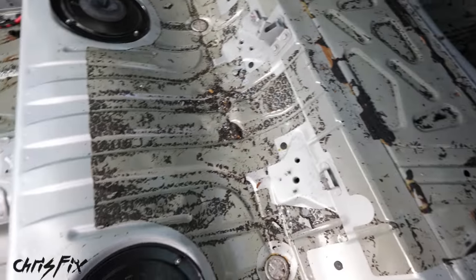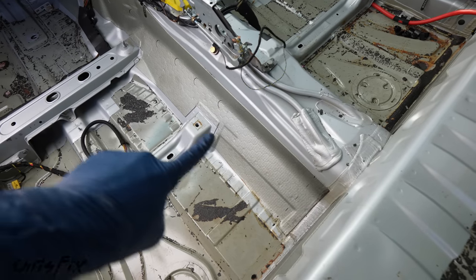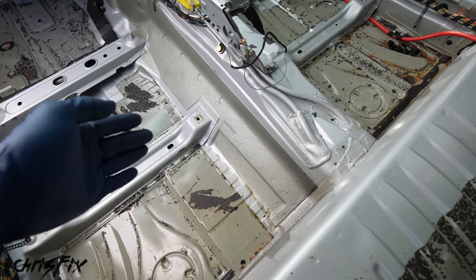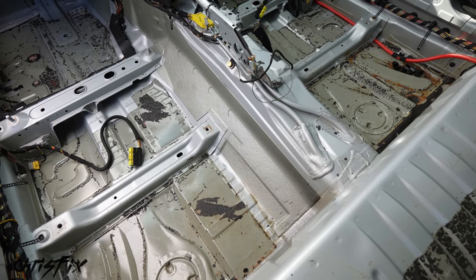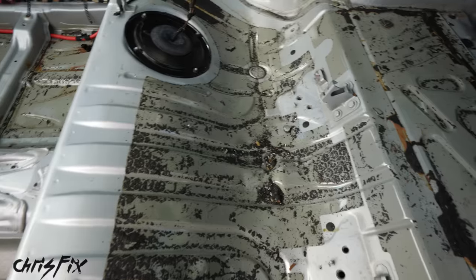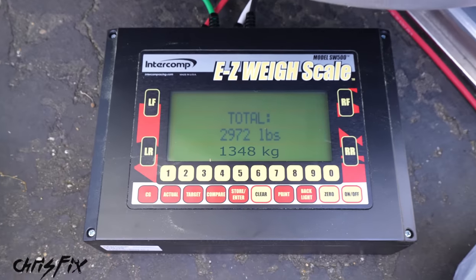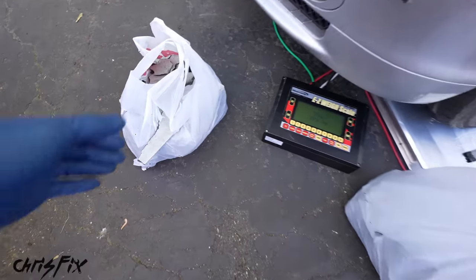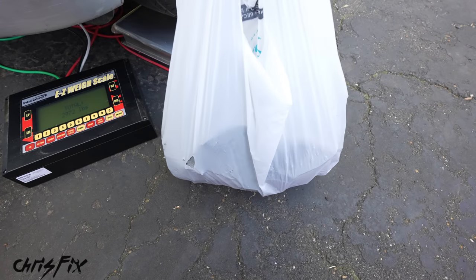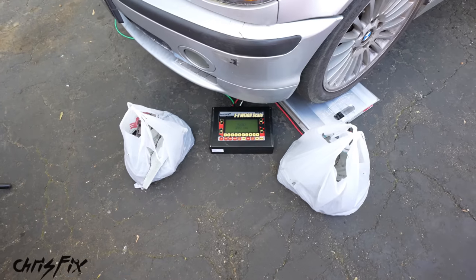The only spot not removed is a small section on each side — I ran out of dry ice and time, so I'll get that once the cage is in. At 2,973 pounds, we've removed about 25 pounds of sound deadening, with still a little bit more left — figure about 30 pounds total.